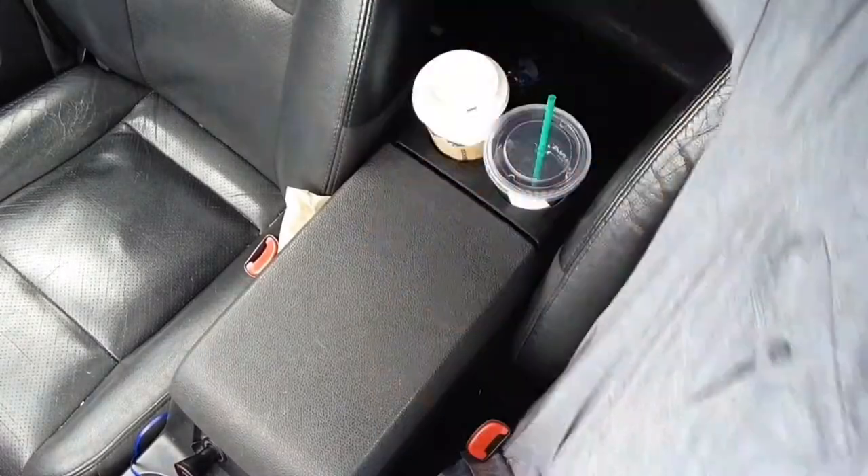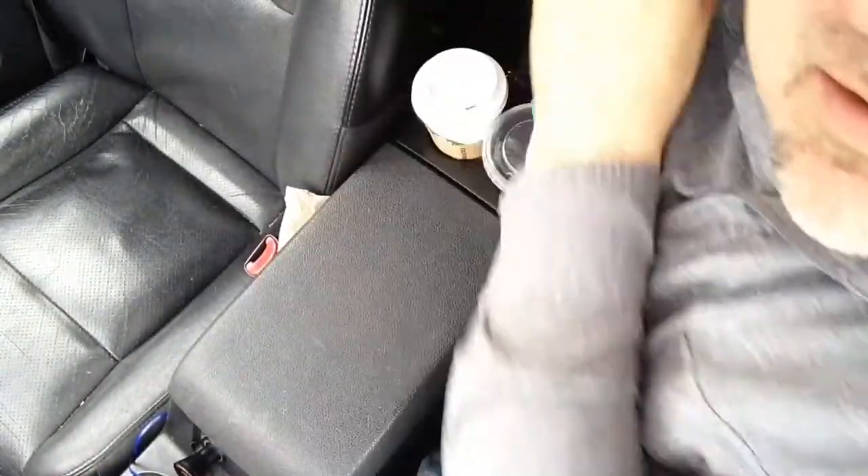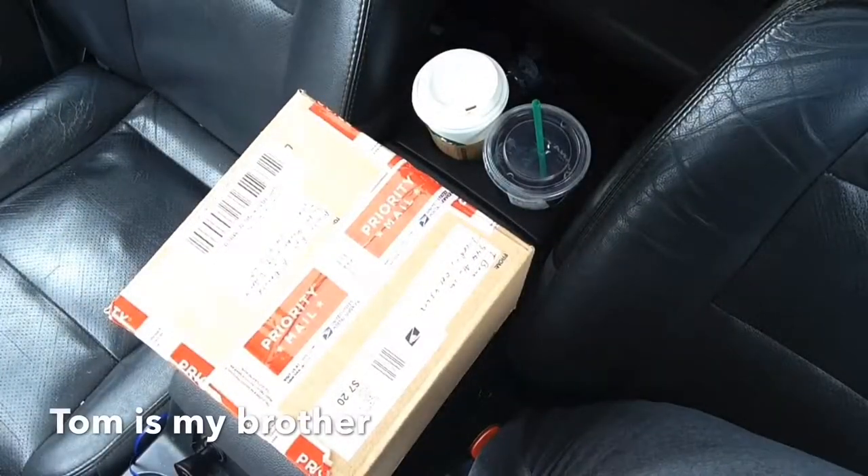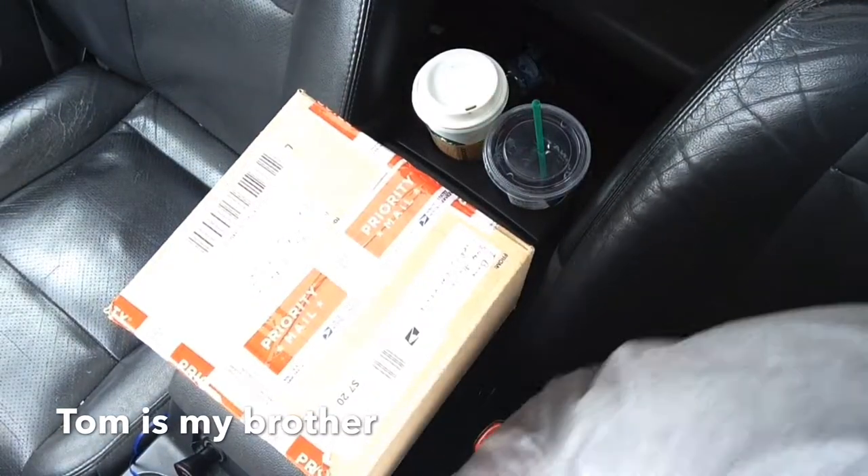It should take about two hours, so we'll go do something productive. We are live here in my car with the unveiling of the present that Tom got me — I think for my birthday. But now I've got to find something to open it with.